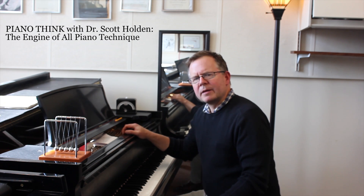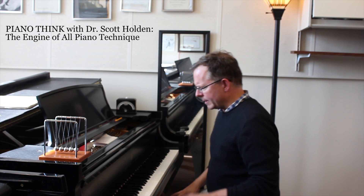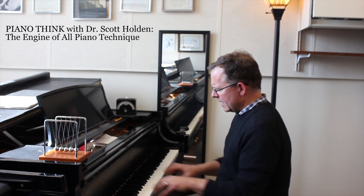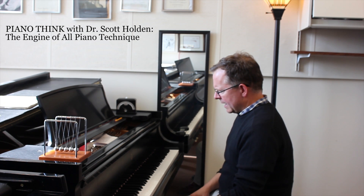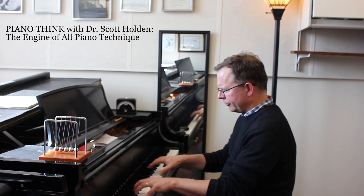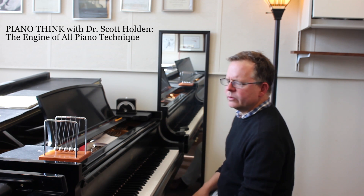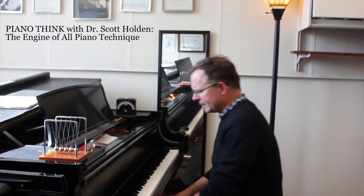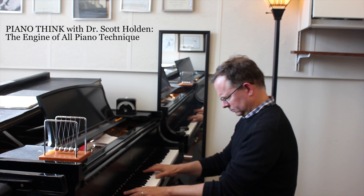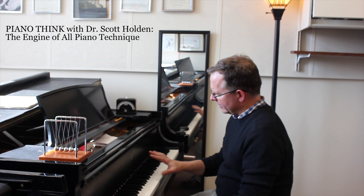I want to talk about how to make a big tone at the piano with ease and efficiency. First, go to the piano and make as big a sound as possible — play four notes and see how much tone you can make. Sometimes when I have students do this, I'll see them make a limited sound. Now let me try the same thing, and you can see right away that I am making a significant follow-through.